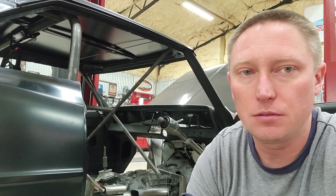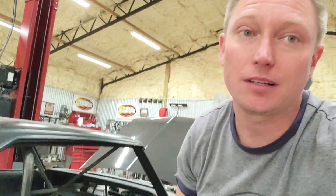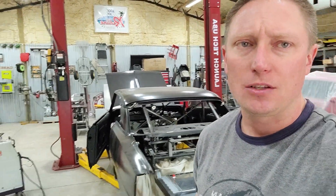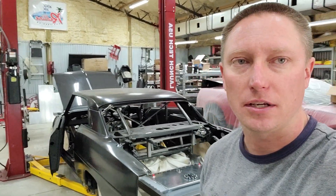Got a set delivering tomorrow and pretty excited about that. If you're catching one of my videos for the first time, please click subscribe if you want to follow the updates on my '67 Nova build. If you don't mind, click the thumbs up down below. Appreciate you guys watching. Hope everybody has a fantastic and safe Easter Sunday. Y'all take care.